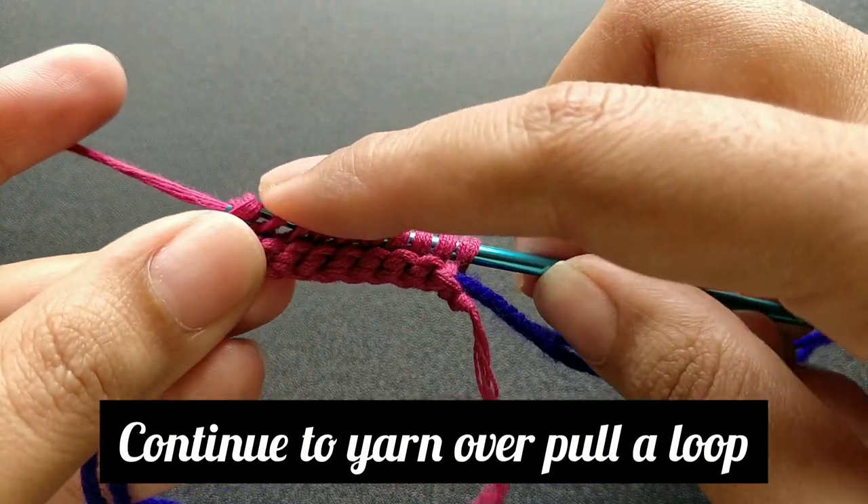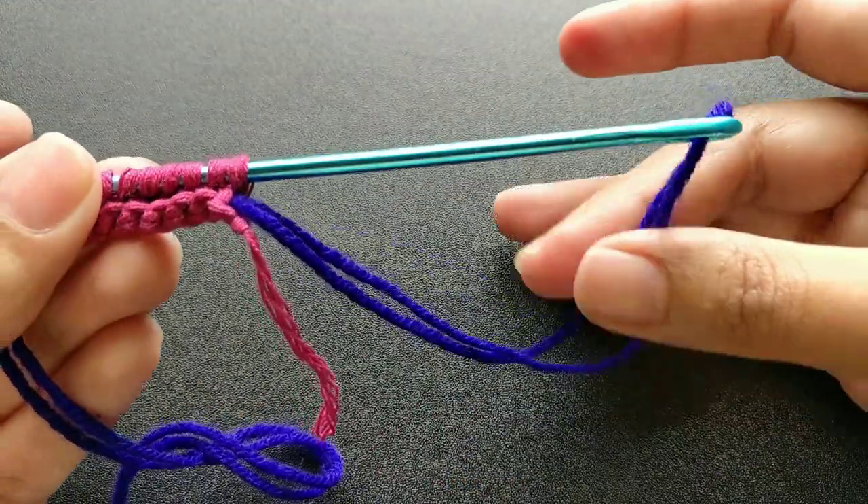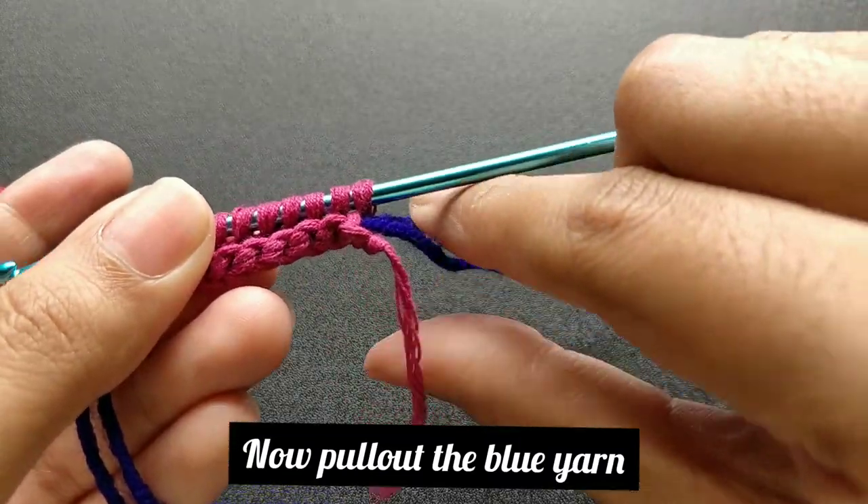Anchor the needle and make sure that the needle is fixed. Pull out the blue yarn from the work.